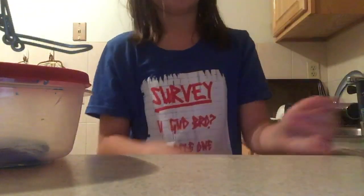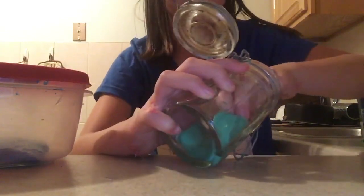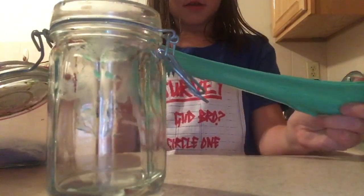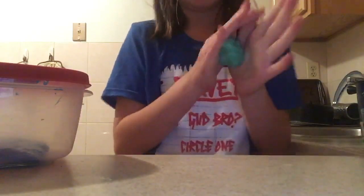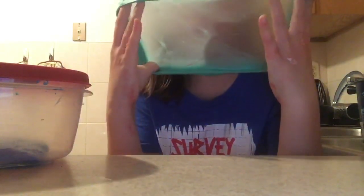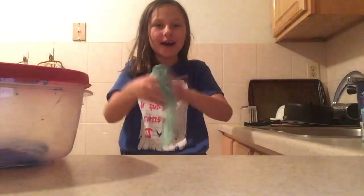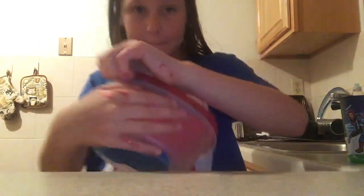Next one I have is this little one — I only used half the bottle on this one. It's hard to get it out. This one is pretty stretchy and I think this one would bounce too — yup, this one bounces too. But this one's better than that light pink one. Look at those cracks! And my next slime is this blue one — and it cracks. This is a really good slime.